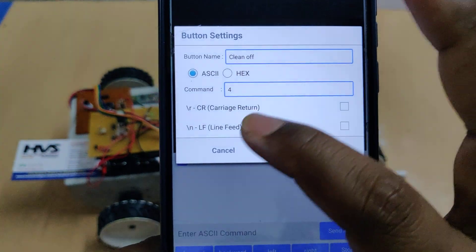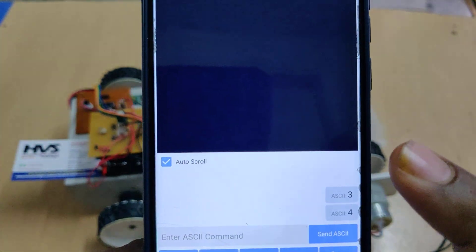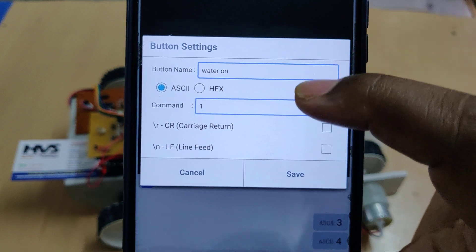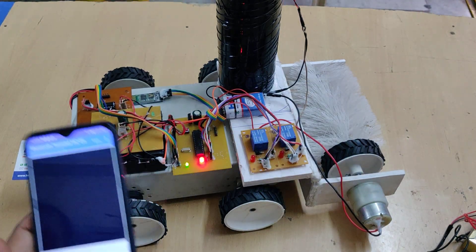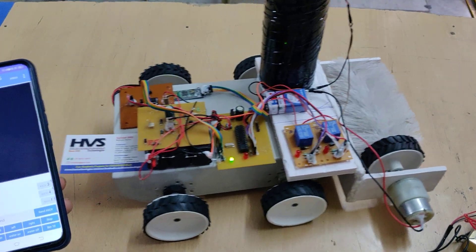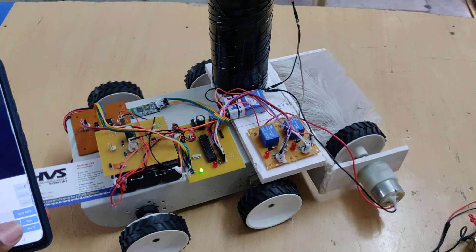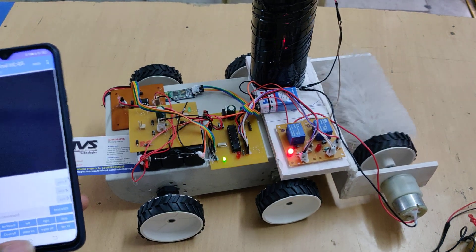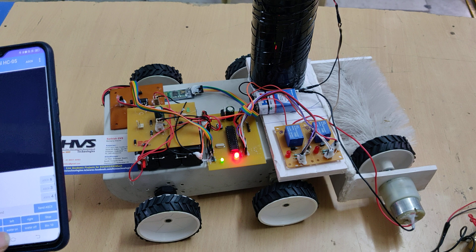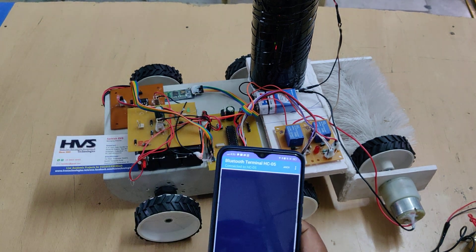Clean on is motor three, clean off is motor four, water on is motor one, water off is motor two. The important thing is the character should be only one character per button. For water on, deselect the extra options and save. Now for the robot movement, let's see: forward, stop, backward, stop, left, stop, right, stop.